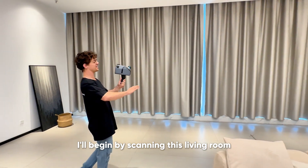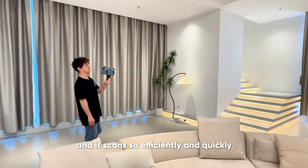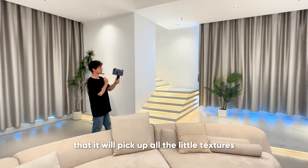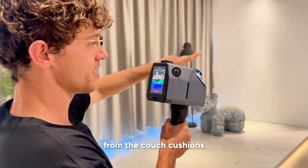I'll begin by scanning this living room. The Eagle 3D Scanner will pick up the furniture, the decor, and it scans so efficiently and quickly that it will pick up all the little textures — from the ferns, from the designs on the decor, from the couch cushions.